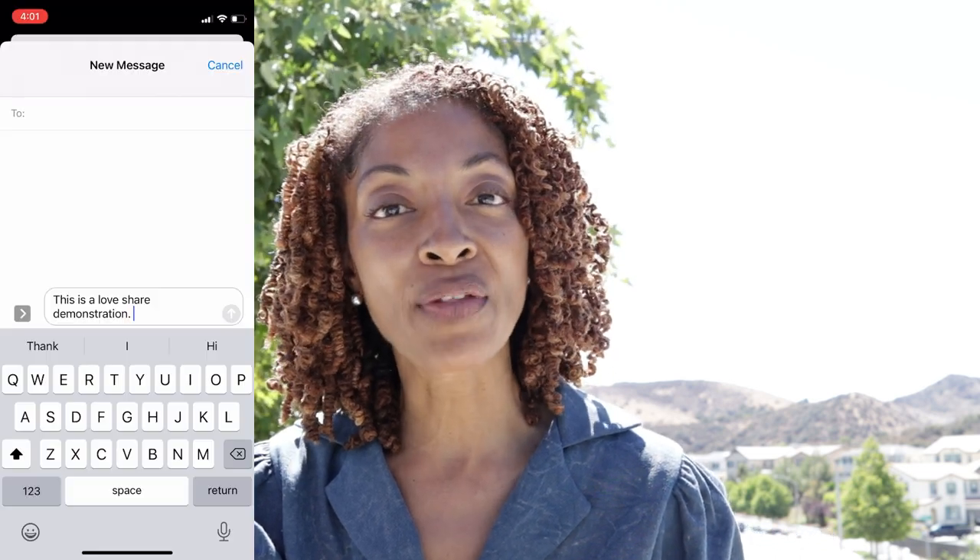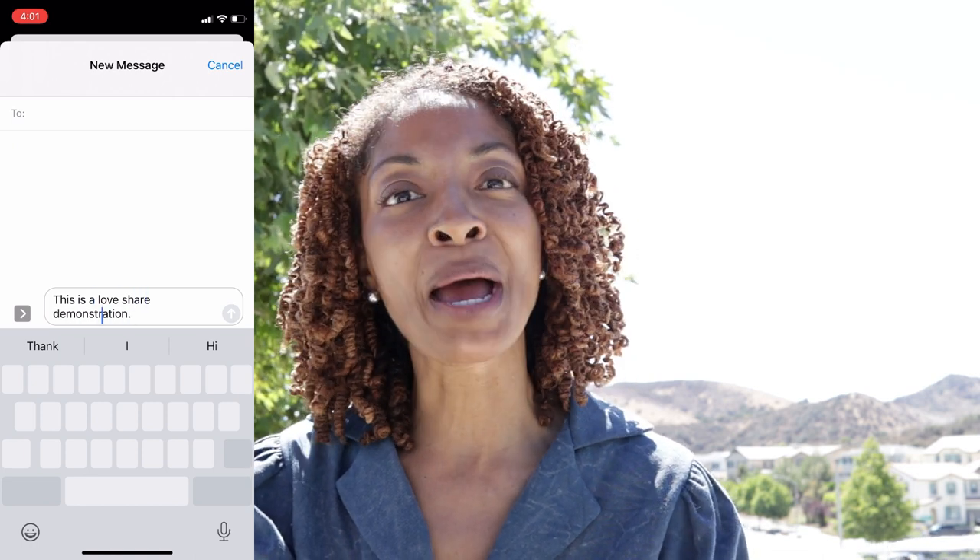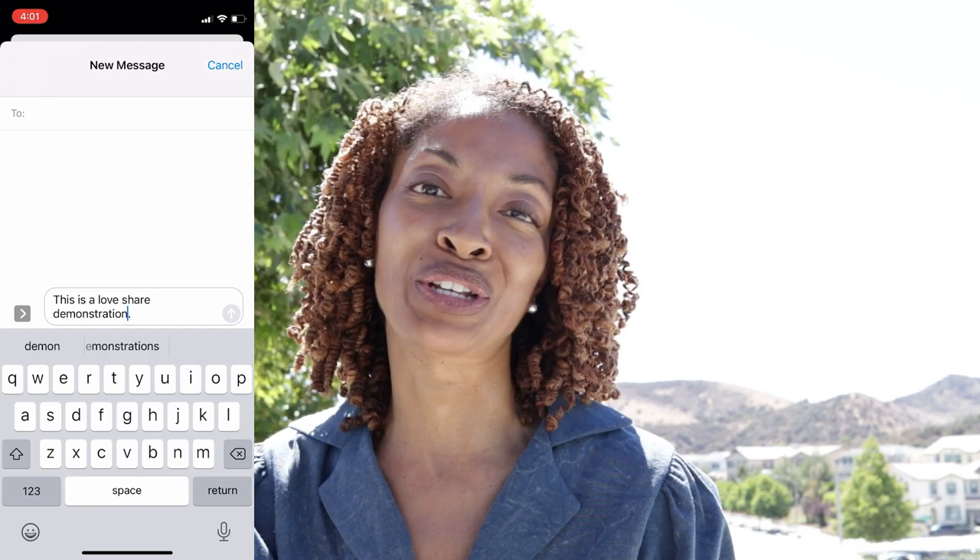Before I go, I want to leave you with a love share. You can control the text cursor on your phone when you're typing something by just holding down the spacebar and moving your thumb around. And if I'm not mistaken, I think this also works on an Android.